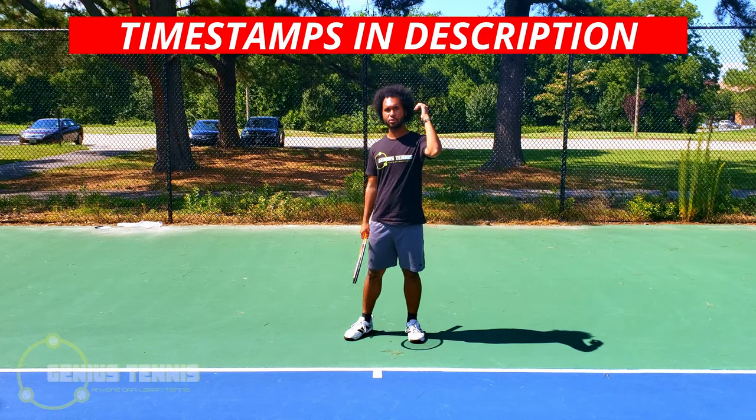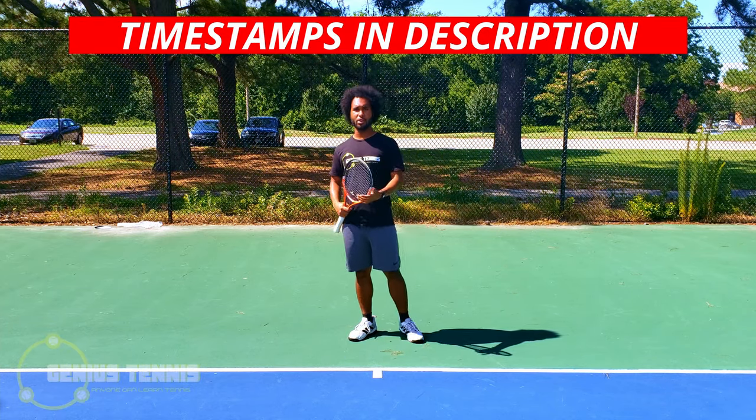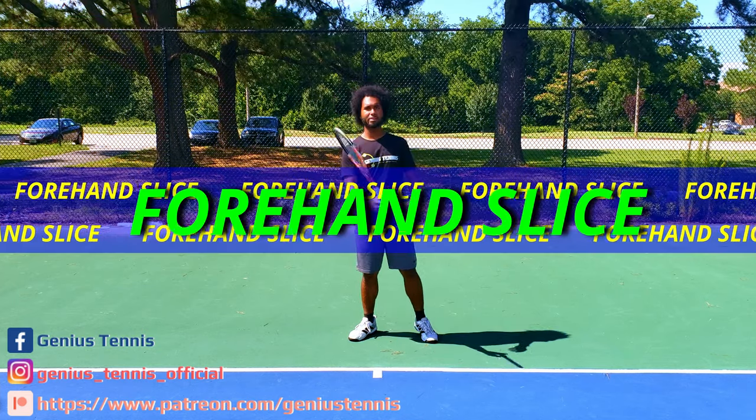What's up guys, welcome back to Genius Tennis. The channel that's going to replace your tennis coach, and in this video I'm going to teach you how to hit a forehand slice.